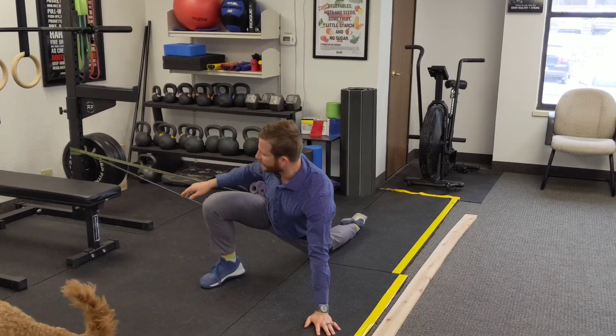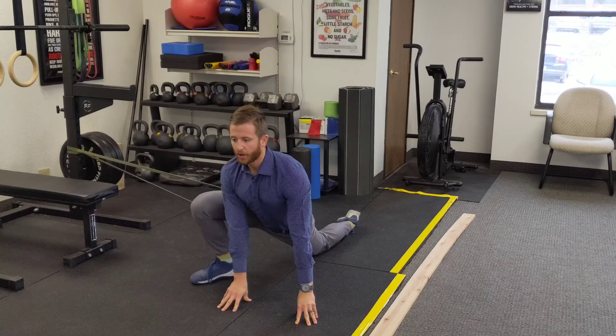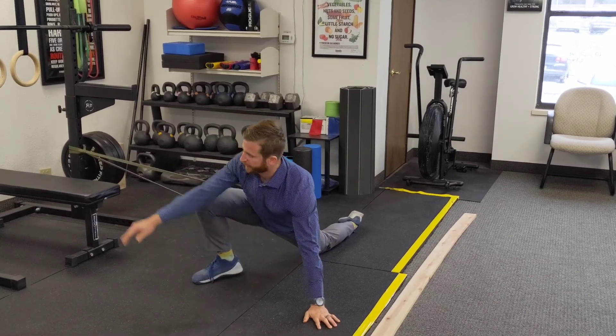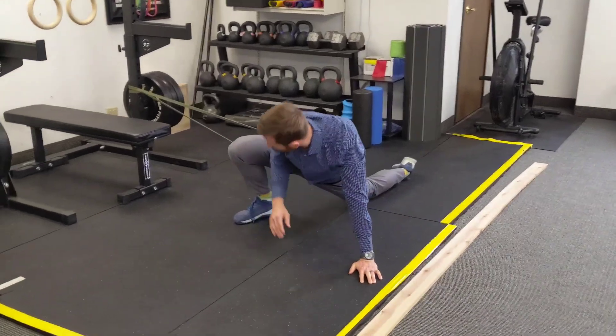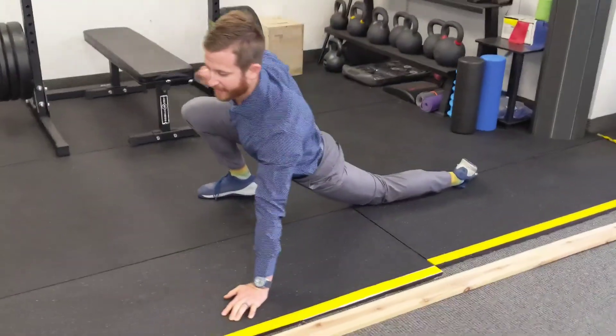The band should be kind of pulling sideways on your hip. You're going to be tall. If you want to add some more difficulty, reach down to the ground and get that elbow nice and low. The band should be pulling, gently opening that hip up.